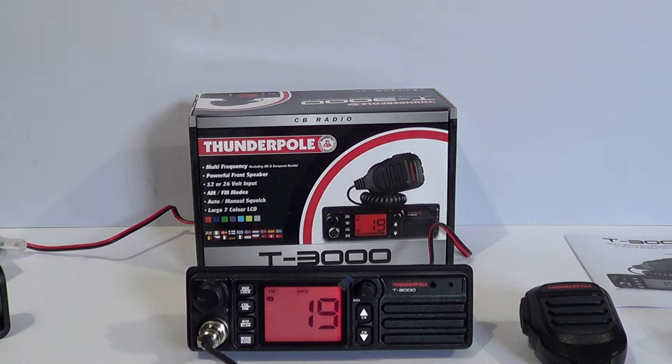It was quite a popular base station antenna, as it was a legal antenna with very large ground planes and one of the first to offer that. Getting back to the radio, it's a multinorm CB so it works in all countries. It comes pre-set for the UK as the general market seems to be England, but it does have all the norms for Europe.